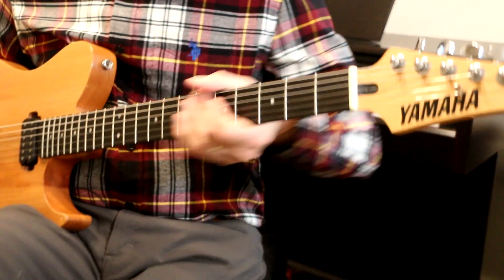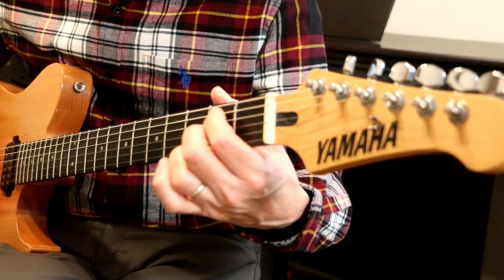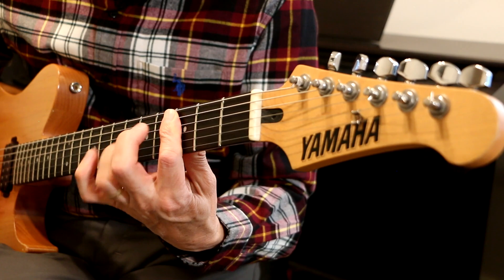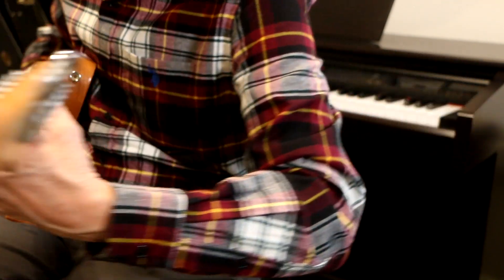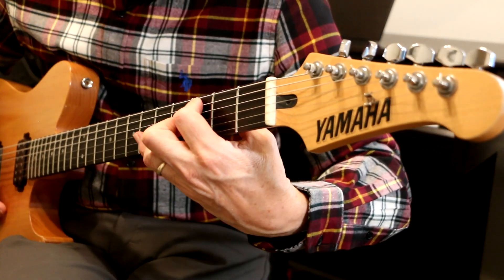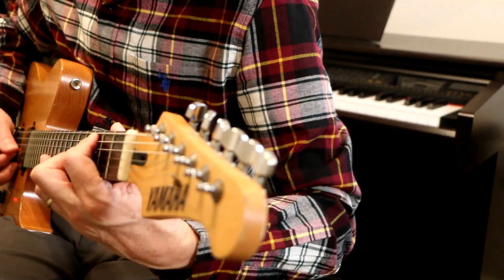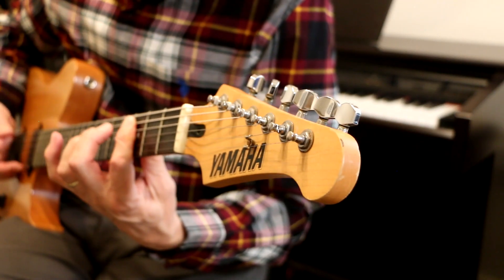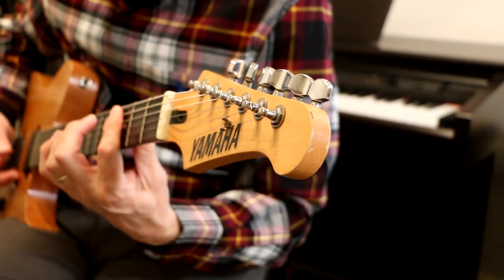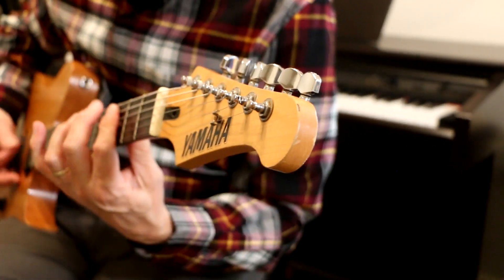Now let's turn this way — give it a little bit different perspective. Notice when I do this: when I go to this position, my elbow is out a little bit more. And when I hit that little pinky right there, I've got my elbow out quite a bit. And then I come back in. See that? So let's watch it again from this perspective.